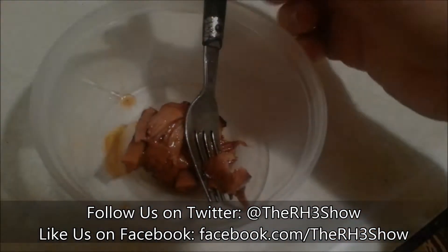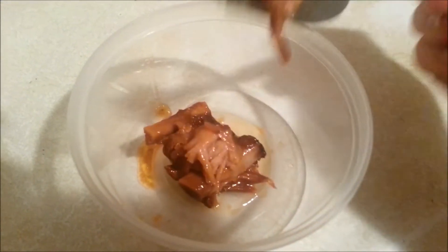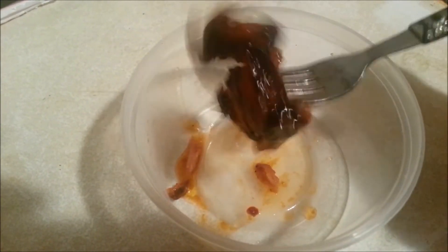As y'all can see, this is some fall off the bone barbecue ribs. Oh my God, this stuff looks good — you see that? Delicious. Let me taste that. It tastes so good y'all. Mmm, tastes so good. Makes you want to think about slapping your mother!